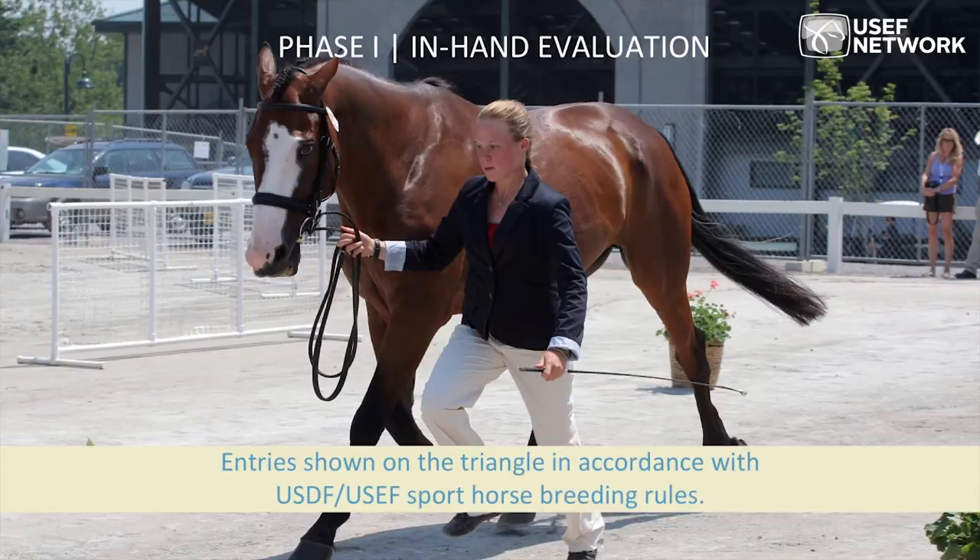Entries are shown on a triangle pattern in accordance with USDF and USEF sport horse rules. The judges evaluate type — is this horse suitable for driving? Important attributes include the horse being uphill in nature, having a strong hind end, a good motor from behind, and being attractive to look at. We want to see a good walk capable of stepping over the front footprint by at least one step, and a trot that comes from behind and covers ground. There are many suitable trots — flat daisy-cutter movers are appropriate in driving, as are horses that move with quite a bit of knee.